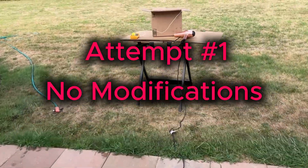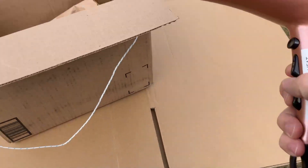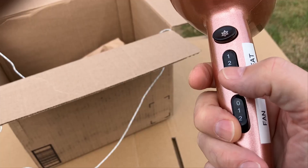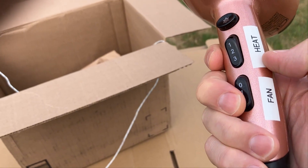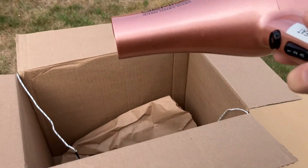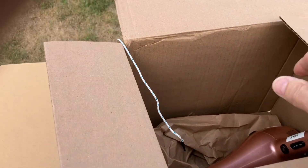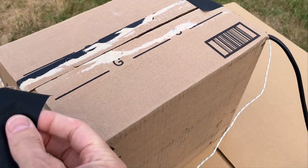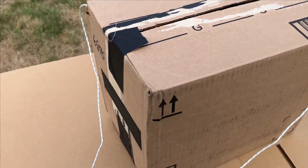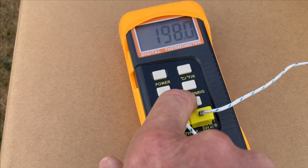Alright, attempt number one. We're going to take the hairdryer as is with the two safeties and simply put it in the box. I have two thermal probes on there just to be able to look at the temperatures. We're going to set it to high heat and turn the fan on to max, drop it in the box, and get it sealed in. It is running — definitely not a scenario that you want to be running your hairdryer in.